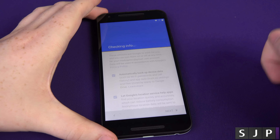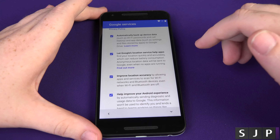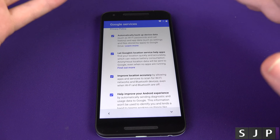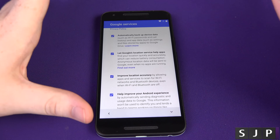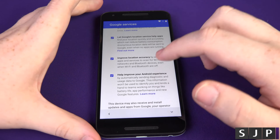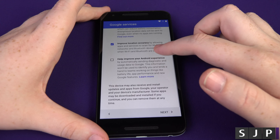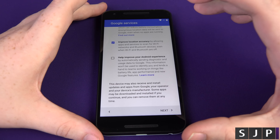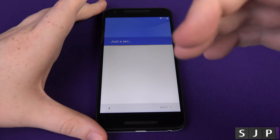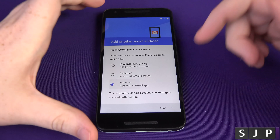It's then going to go to the next section. This is regards to: do you want it to automatically back up your device data, such as Wi-Fi passwords? I always tick yes for that. Google location helps other apps — I always click yes on that one too, so if you use a third-party app like Foursquare or Yelp you want that turned on. Improve location accuracy sounds pretty straightforward. I don't tick the bottom one though — it sends some diagnostic information to Google about what you're doing on the device to help them improve it, but I just don't trust that one. So here we can add another account — I'm not going to do that now, so I'll click next.